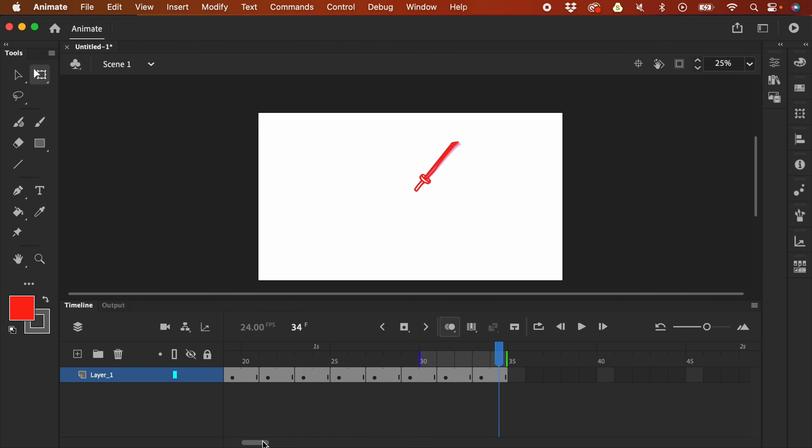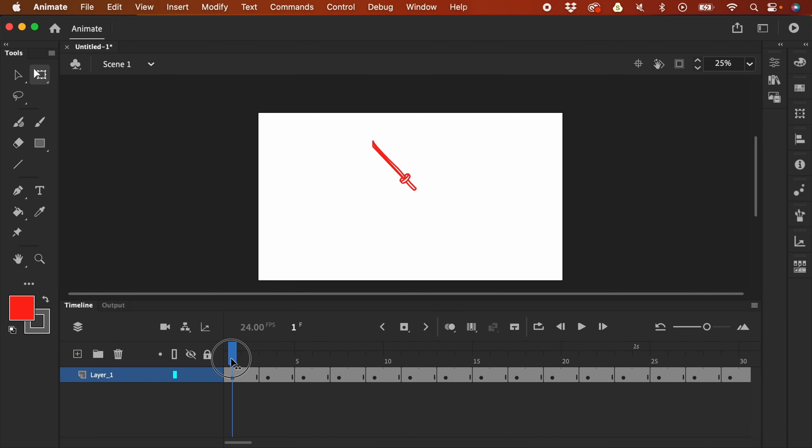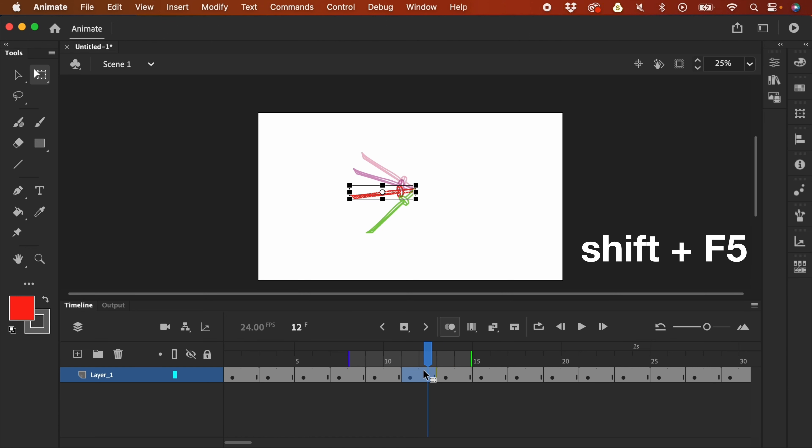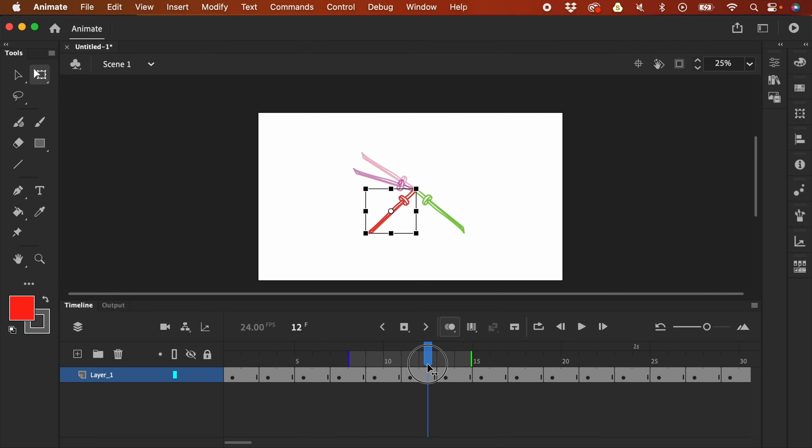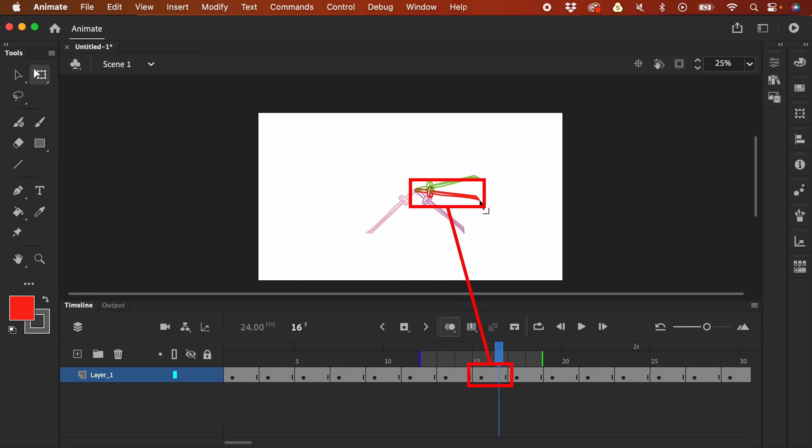I'm not really satisfied — the animation is smooth but the spacing makes it too slow. I think we could emphasize it more. If we remove a frame, it'll make it faster. I'm going to select both of those frames and press Shift-F5 to delete them. Let's have a look. This one is better, but here it's still too slow. I'll select both of those frames and click Shift-F5 again. Let's have a look — this one's better.